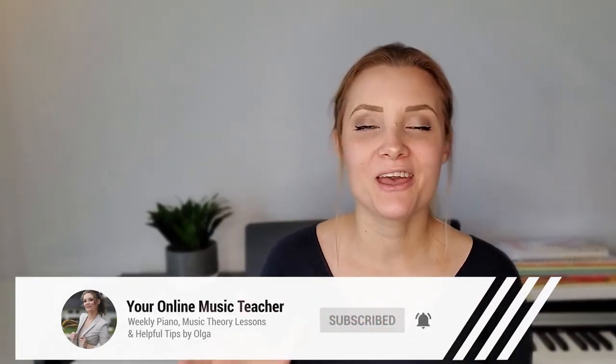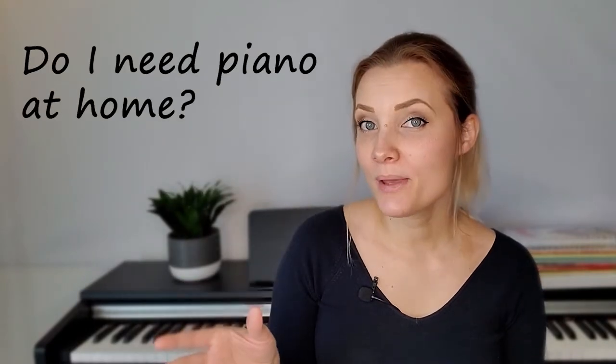You're watching the FAQ series playlist, and today's topic is whether you need a piano at home and what type of piano. If you're planning to take piano lessons, you absolutely do need a piano at home right away.